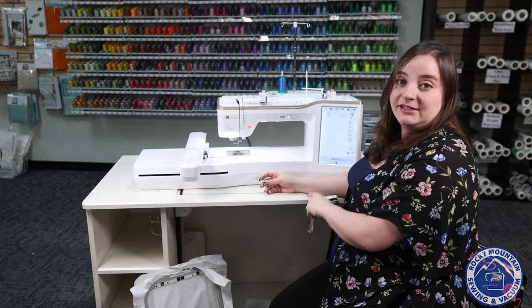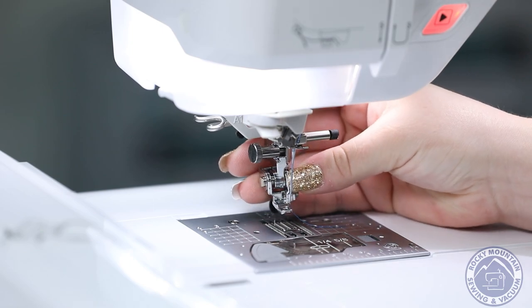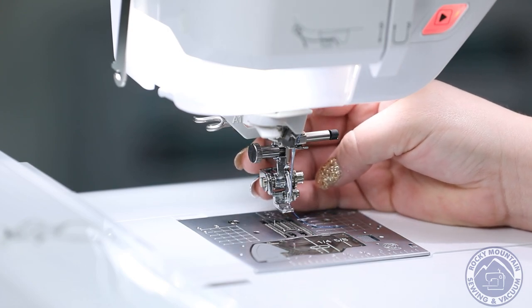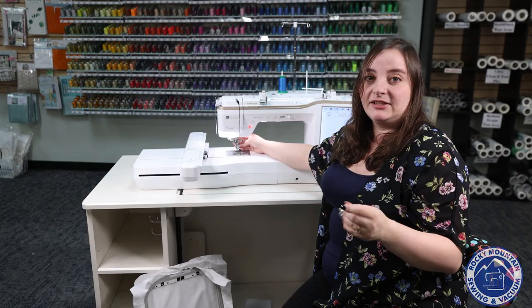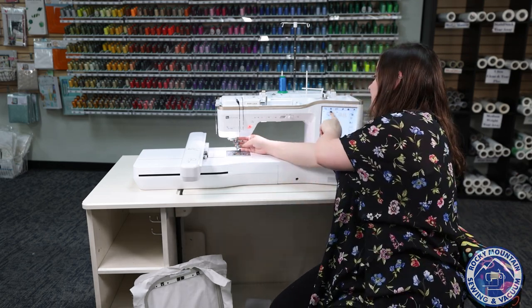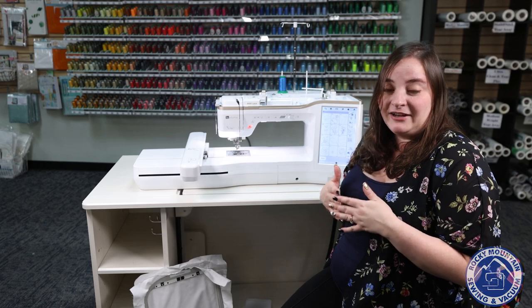They've added new couching designs to the machine as well. How that works is you've got your couching embroidery foot which you attach right here, and then there's this piece that goes there. It makes it so that you can spool a skein of yarn, put it through your machine, and it actually does yarn couching embroidery — so you don't have to sit there with the presser foot and try to guide it along. There are actually letters and a whole couching section of embroidery designs that you can do. It's a really fun extra capability they've added.